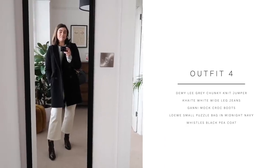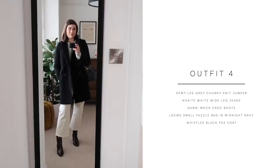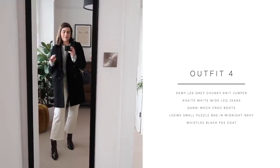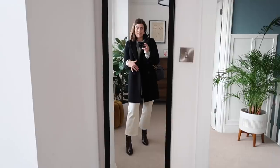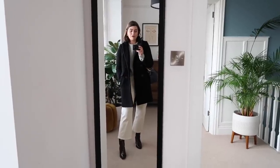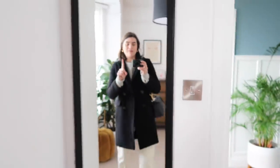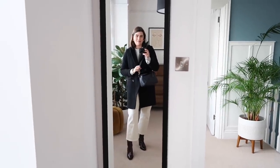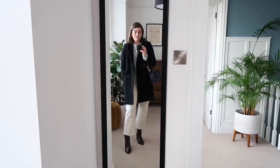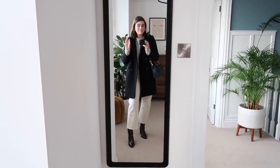Outfit number four is very similar to outfit number two — it wasn't until I was looking through the list that I realised. So let's call this a nine and a half times ten outfit video. I've just popped on the Whistles Peacoat over the top. That's another thing I love about this jumper: it's chunky but it can also fit under a coat without making you feel like the Michelin man — that's what you want in life. This time around I've paired it with the Loewe navy bag, a very classic outfit that I'd get a load of wear out of.